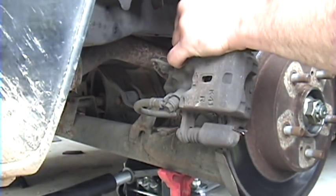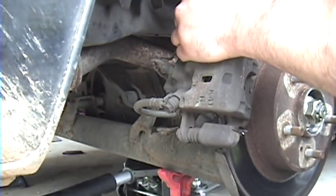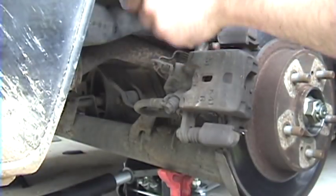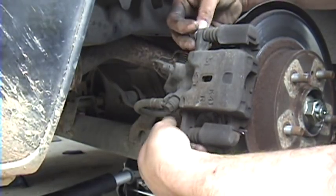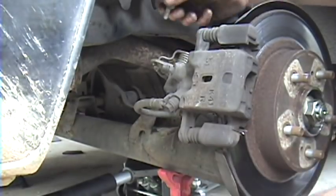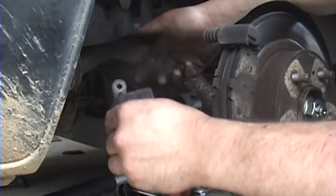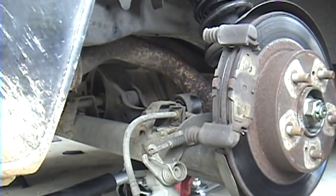I'm going to start off and take off the 14mm head caliper to bracket bolts. They are facing away from you so make sure you go the right direction. Once you've got those two off, the caliper should just pull right off. Just let that hang to the side — it'll hang off the parking brake cable and not put any stress on that brake line.